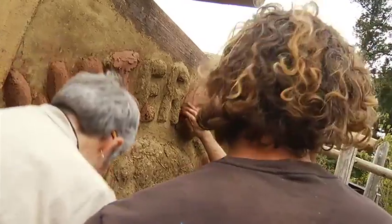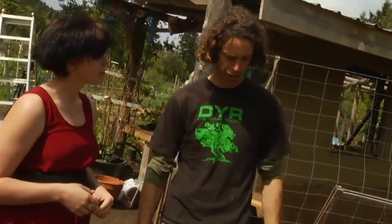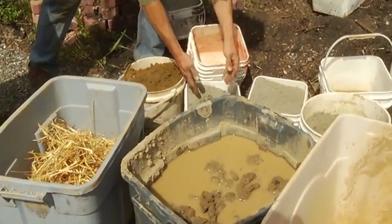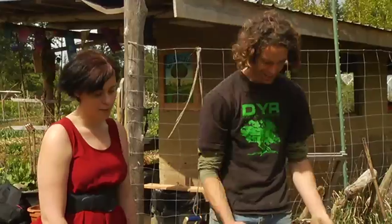Cob is an ancient building technique and it's essentially very similar to adobe, which is used in New Mexico, but instead of pre-made bricks we sculpt it and we put it on with our hands. There are three essential ingredients, and one of them is sand. We have two kinds of sand here — a more gritty sand gotten in from Nanaimo, and the local Gabriola sand.